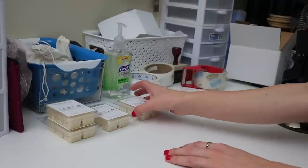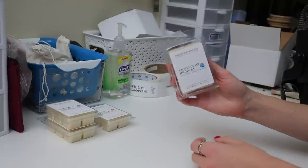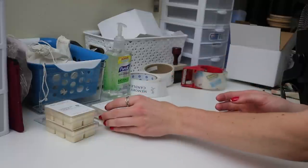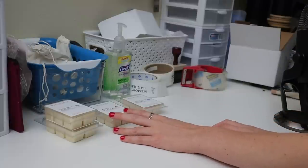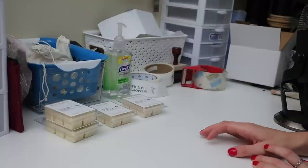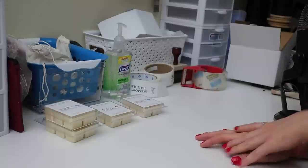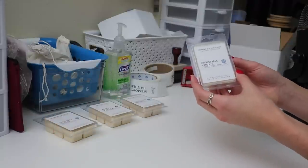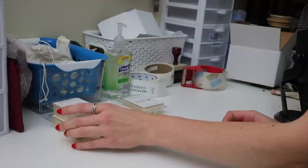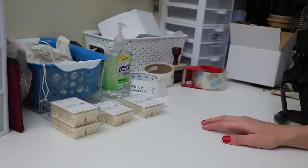So the first order — this person ordered four wax melts. This is Pacific Coast Highway, and then they also ordered the Apple Vanilla, which is a really nice scent. I'm actually thinking of including that as a candle scent for next year's fall collection. They also ordered two of the Christmas Cookie scent, which is such a big seller especially this time of year as we're transitioning into November.